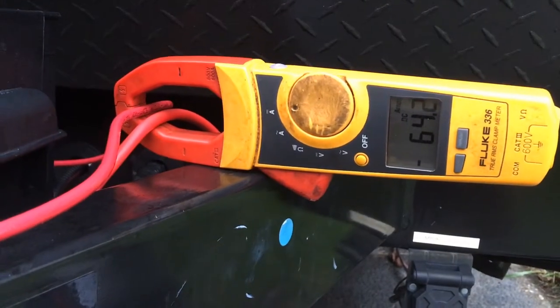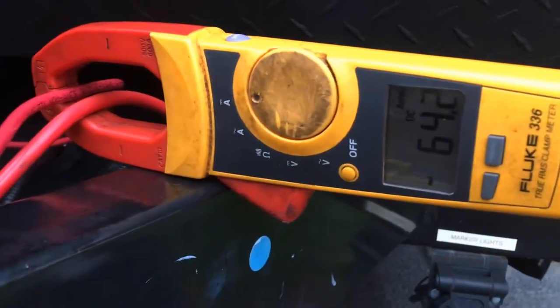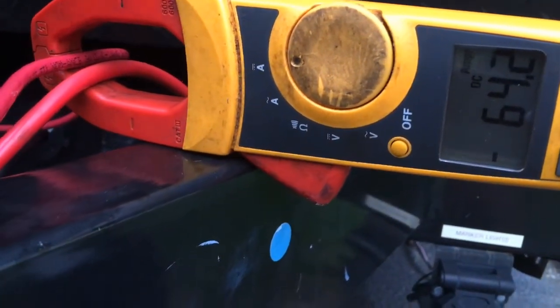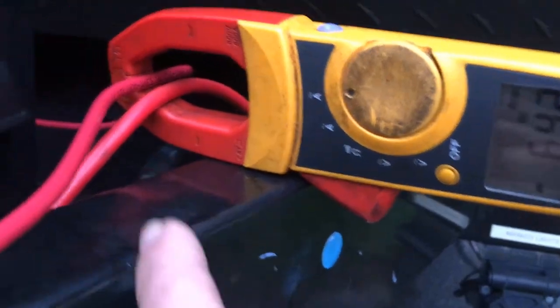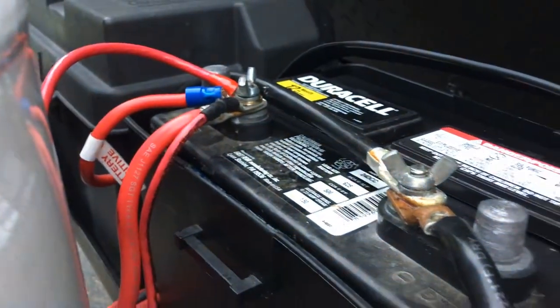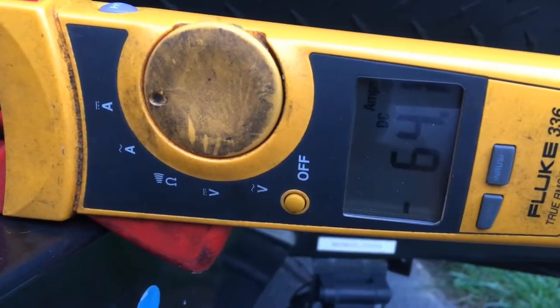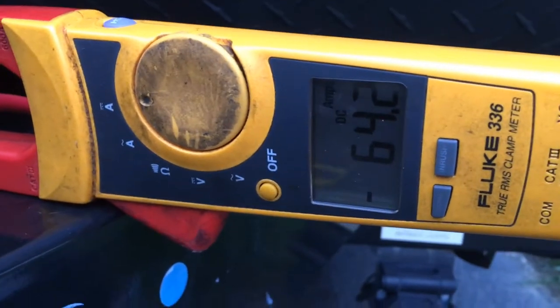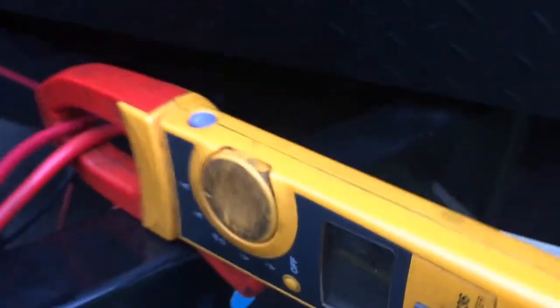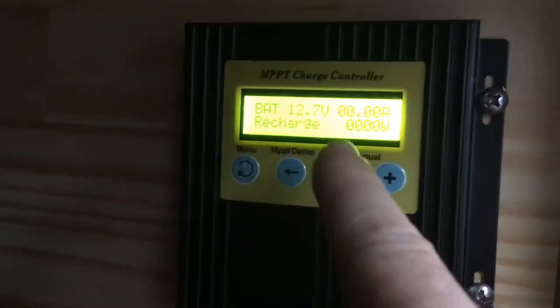Okay, batteries just starting test. Batteries were drained down to almost 12 volts. This is my added wire — I have it running parallel. I'm getting 64 amps. Let's go check the voltage — it's already at 12.7.